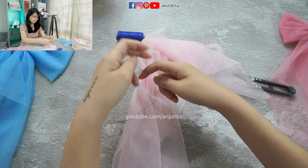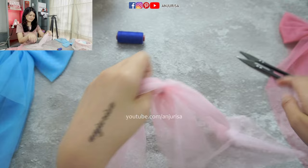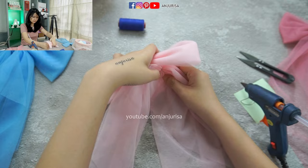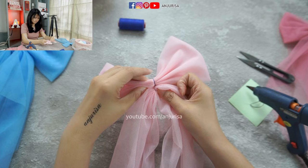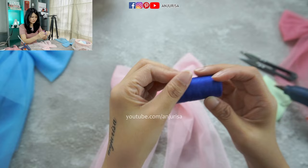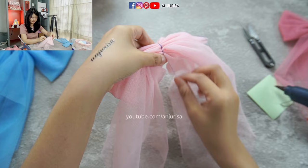If you are making this bow for Valentine's Day, then I will suggest you to use pink or red color. Now take our previous bow and use the hot glue gun to put them together. To secure it one more time, I will tie the bow once again just to make sure that it's secure in place.